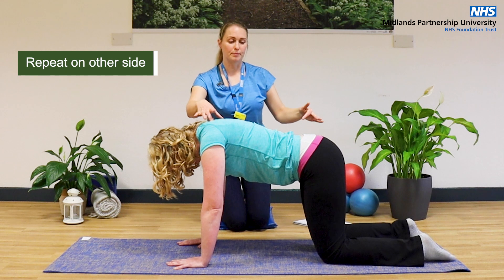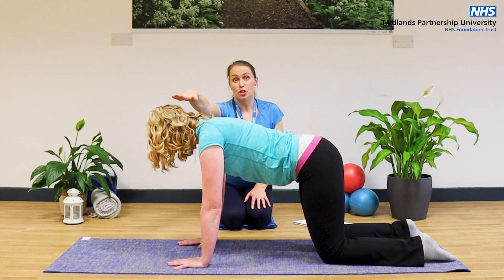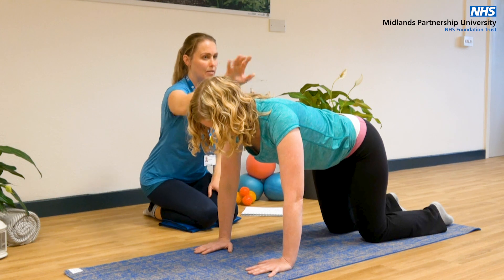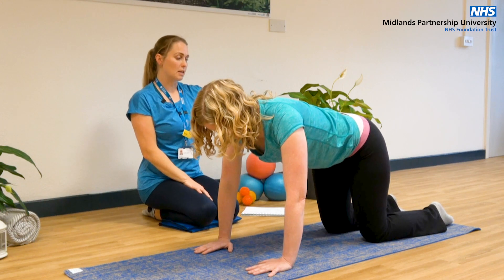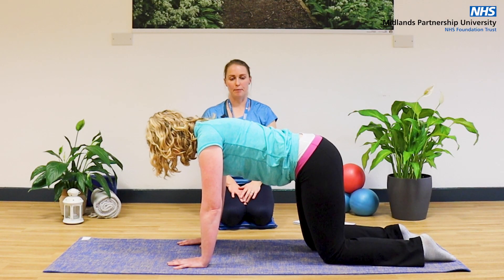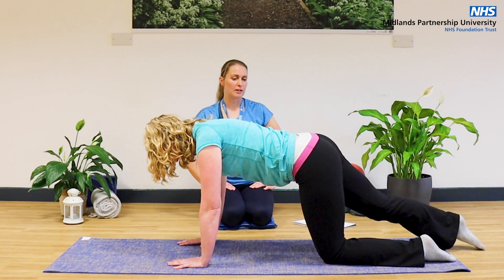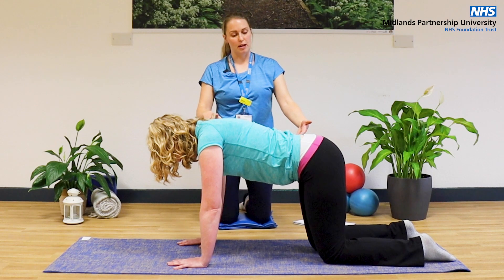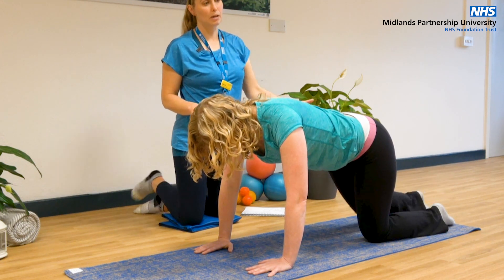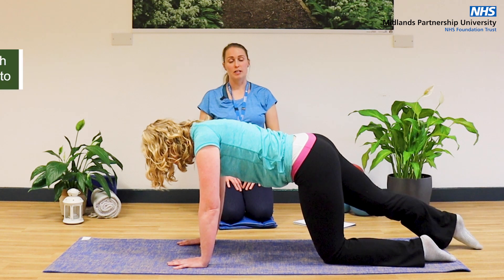We're going to repeat on the other side. If you need to adjust anything to make sure you're in the right position, that's fine. Make sure you're bringing your head up in line with your spine, but looking down towards the mat to keep that length in the neck. Activate that pelvic floor, slide your leg out, lift it up to body height, hold, then down and slide it back in. Consider your breathing — breathe in to start, breathe out to lengthen and lift, breathe in to bring it back down. Feel free to do more on this side if you want to.